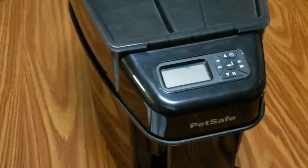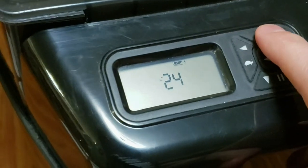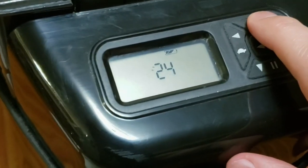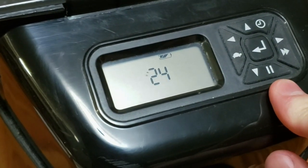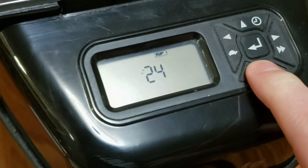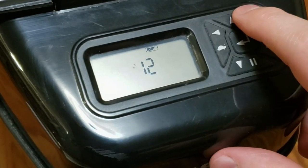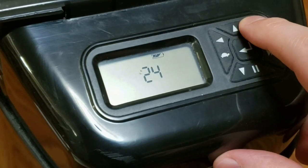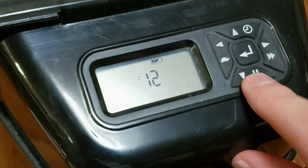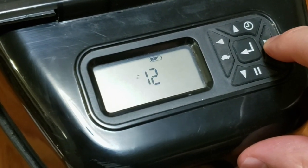So I just put in the batteries and now it is blinking 12. This 12 or 24, if you push the up arrow, is the time format. So if you're American and you use the regular system with AM and PM, you'll want 12 hour time. However, if you're overseas and you tell time with 24 hours, just push the up or down arrow to select 24. Then when you've selected the one you want, push the right arrow to go to the next setting.